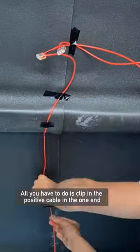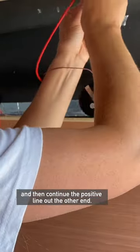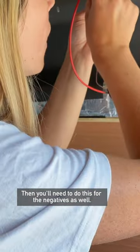All you have to do is clip in the positive cable in one end, the positive light cable in the middle, and then continue the positive line at the other end. Then you'll need to do this for the negatives as well.